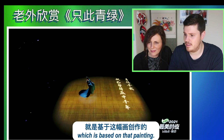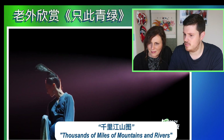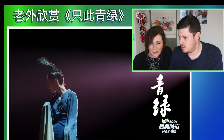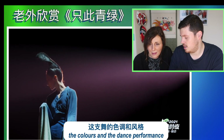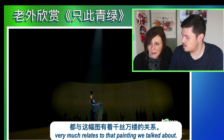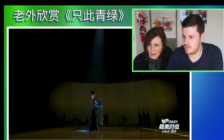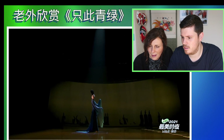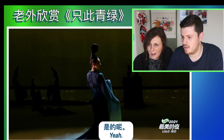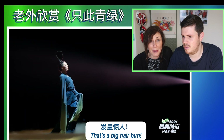Which is based on that painting. Thousands of miles of mountains and rivers. What I hope you'll find, Mum, is that the colours and the dance performance kind of very much relates to that painting we talked about. You can kind of see that. I'm taken by the big hair to start with. That's a big bun.